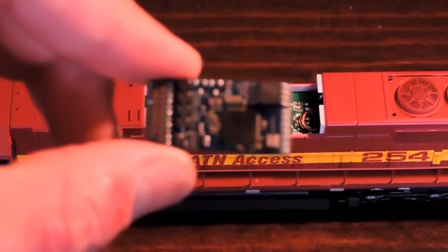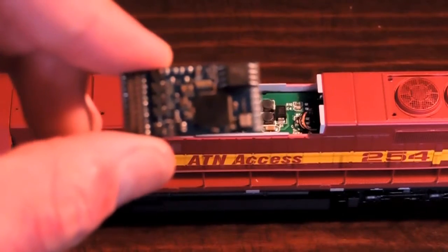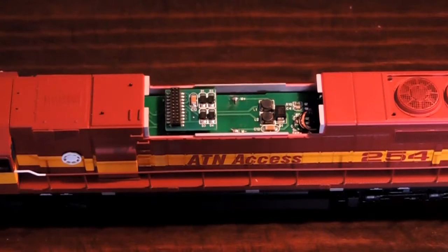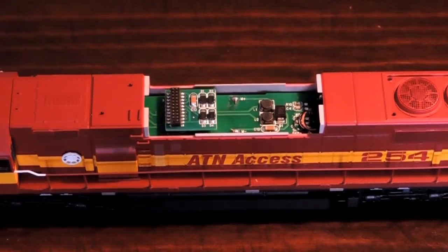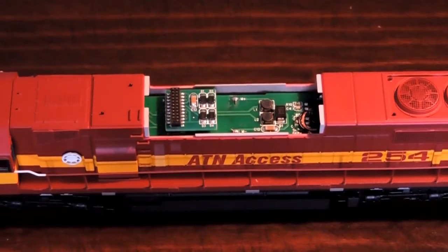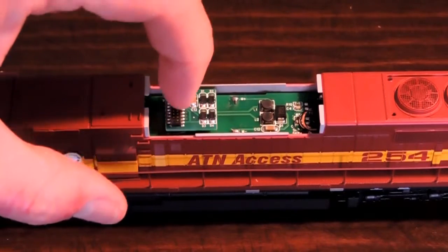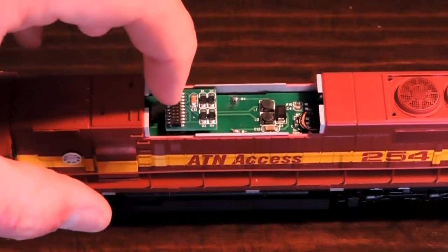As you can see, this is an ESU LokSound decoder, a 21-pin. I'm going to get ready to install this. The first thing I'm going to do is go ahead and take this DC chip off from the top here.